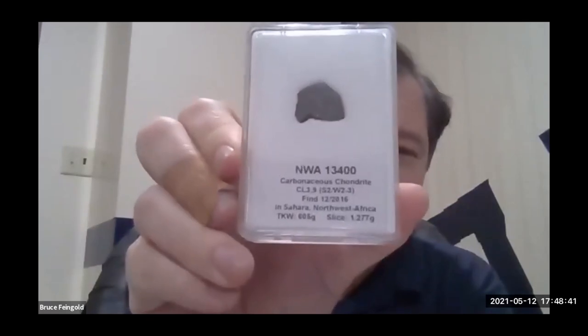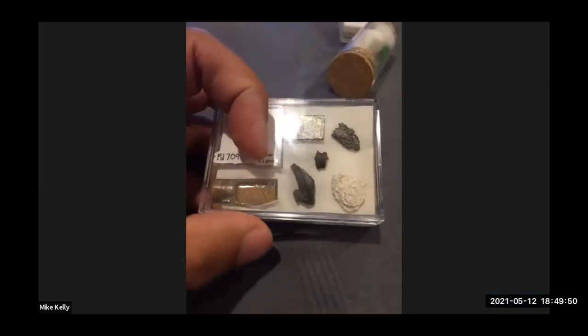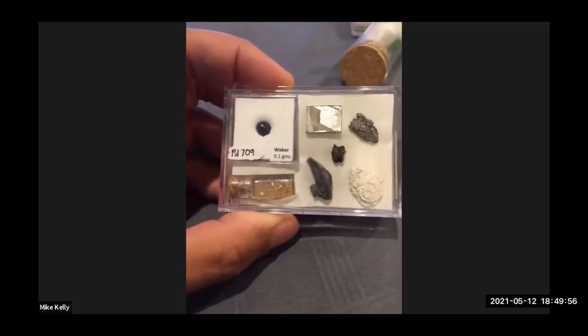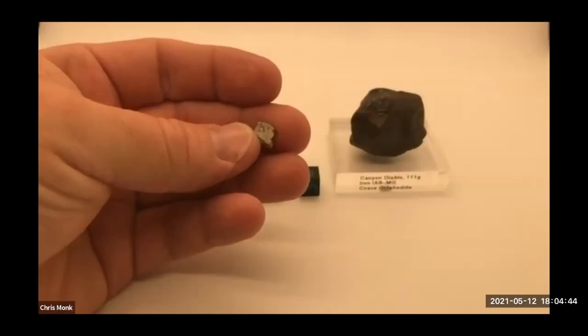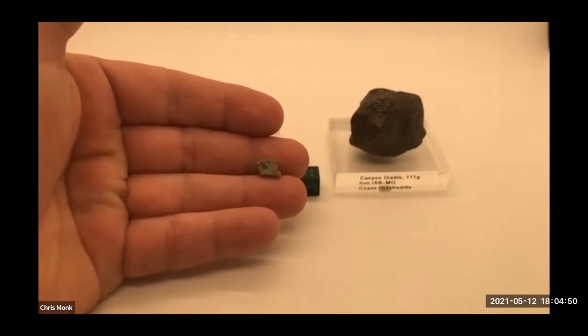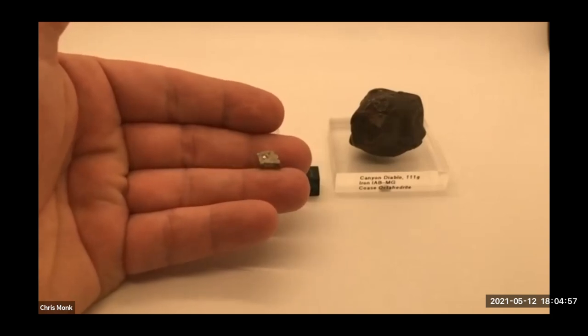NWA 13400 is part of the new CL group, CL 3.9. I finally got myself a perfect circular pearl — this is back from a Nobel Prize extract from 2011, so we're talking some serious level science here. It's just a little one but I got it on eBay from AZ Meteorites — they had an auction and I got a really good price.